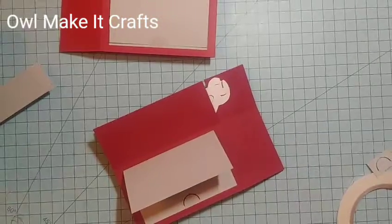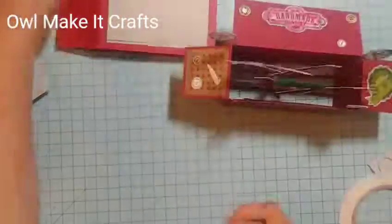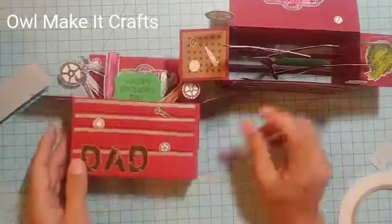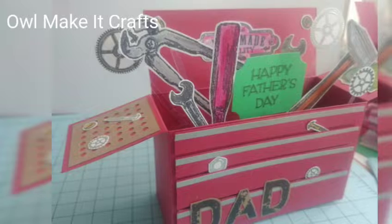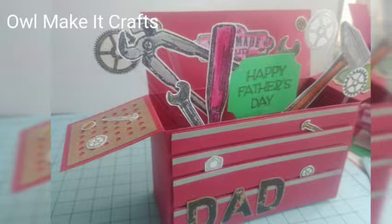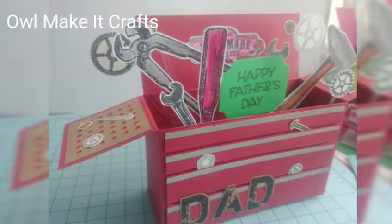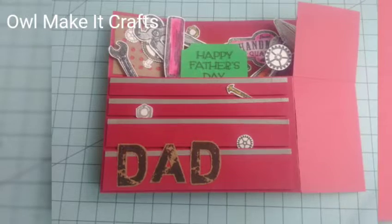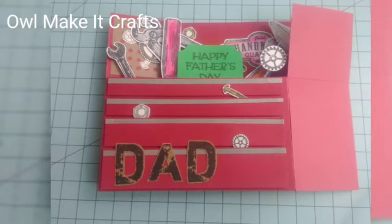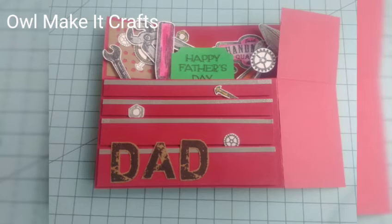This completes the second video in my little mini series of Father's Day cards. Father's Day is coming up already next week so I better get moving — not only to make videos but because I need to make cards for the dads in our lives. I hope you guys enjoyed this video — go ahead and give it a thumbs up, and I'll catch you on the next one. Have a wonderful day! Bye!